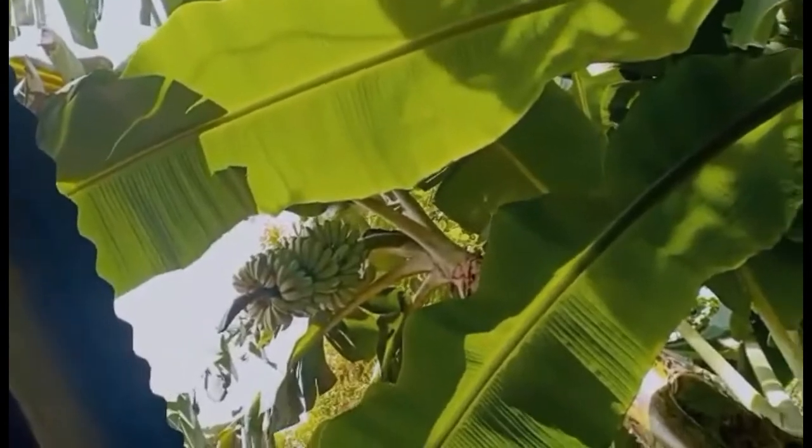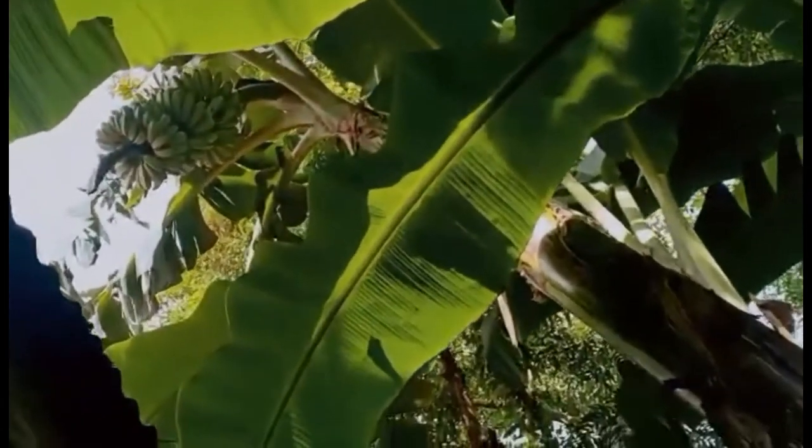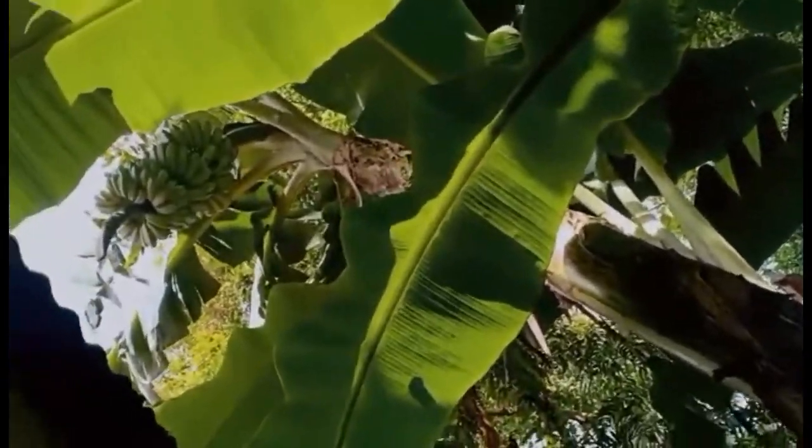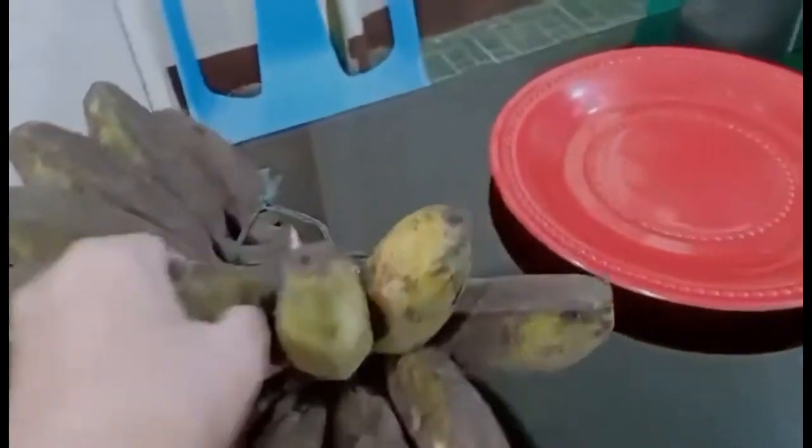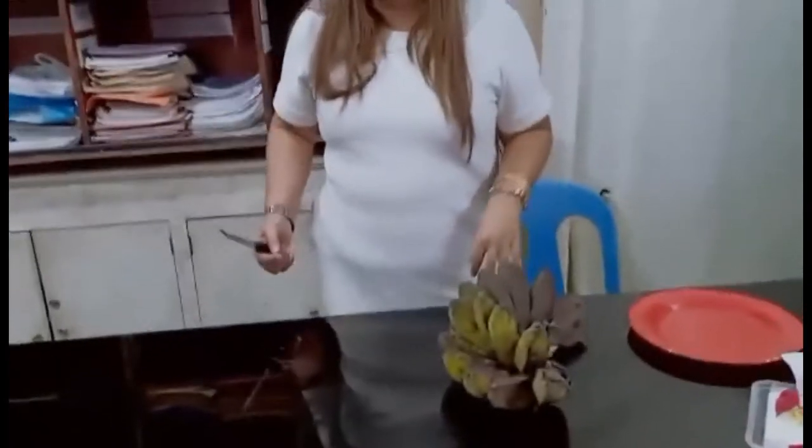Isang bulig na naman, alam ko na kung anong gagawin dito. So ito yung mga saging sa backyard. Okay, so yan na ang kanyang saging — magkano'ng bilhin niyo diyan? 45 pesos — mura lang, no? Di ba mas maliit yung nabili mo na 50? Very good, so okay na yan, hindi naman masyadong hinog.